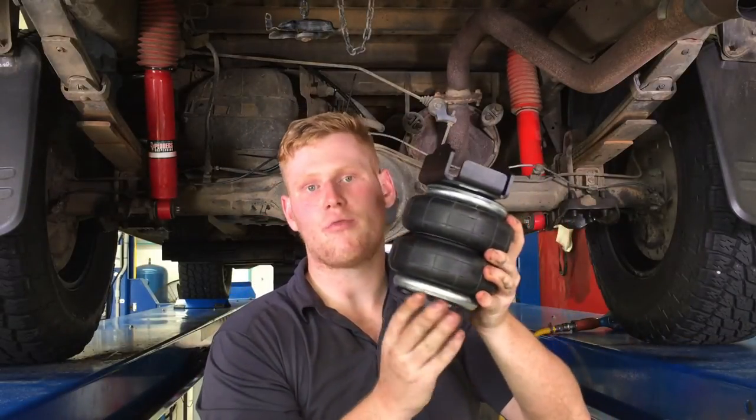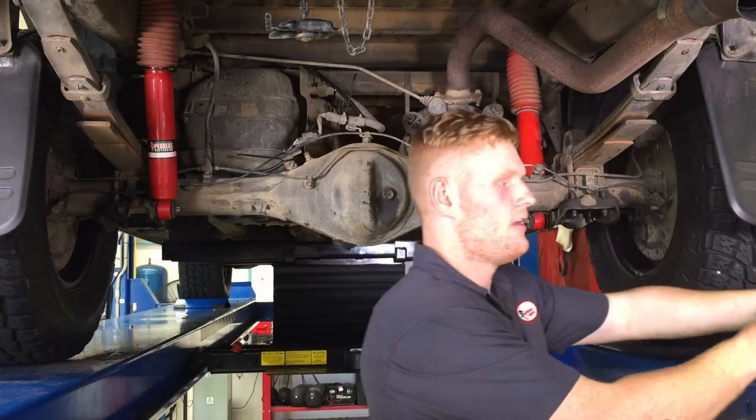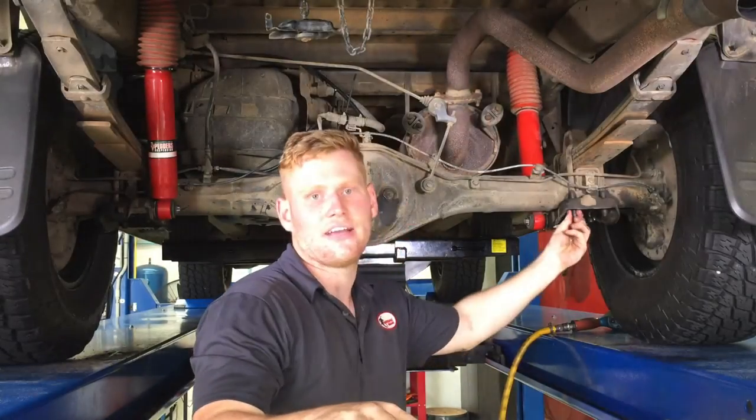Bear in mind the lower bracket has to stay loose to allow the axle U-bolts to fit in. To remove the bump stop, firstly you'll have to undo the lower shock mount and then the axle U-bolts. Let's show you how it's done.